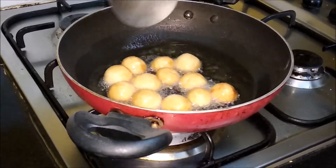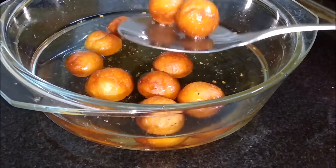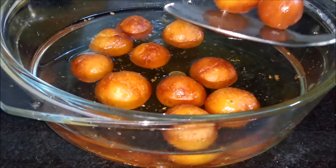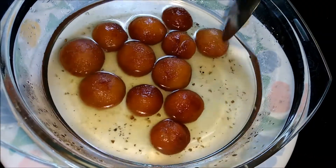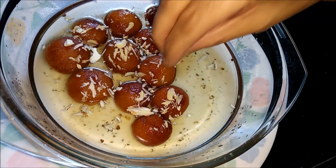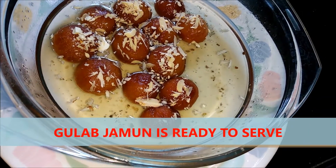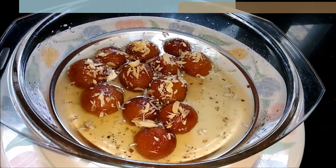The oil-fried jamuns are ready. I will transfer them into the syrup — they should be soaked for about 15 minutes to get ready. After that I will garnish with dried fruits. These are badam and kaju — mixed dry fruits. Let's enjoy this bread gulab jamun! It is very easy and will be tasty also because it's made with bread. Enjoy this sweet Indian dessert.